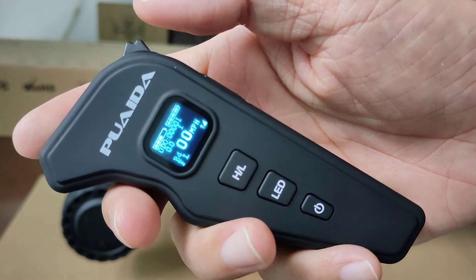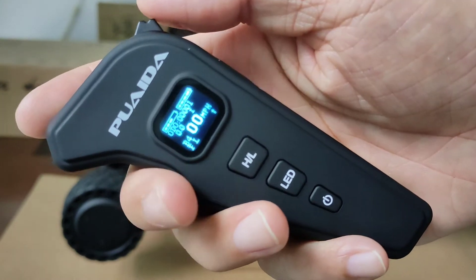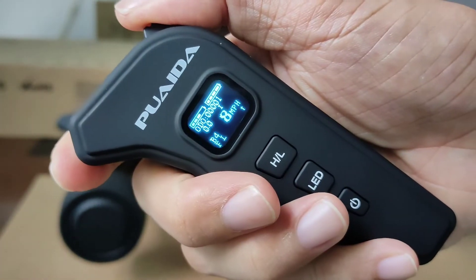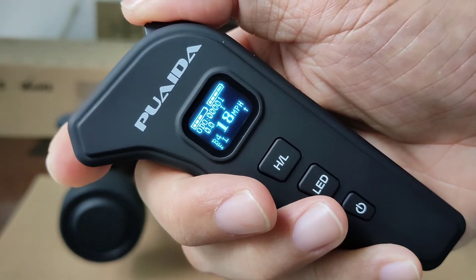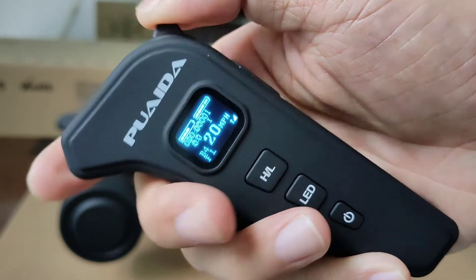You can also change the speed mode using the thumbstick, rather than the H/L button. It goes a bit faster each time you push the stick. I really like this feature, especially when you're going uphill and the speed drops rapidly — it's a lot easier to push the stick than the H/L button.